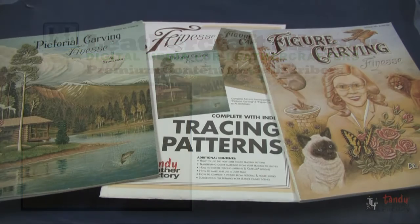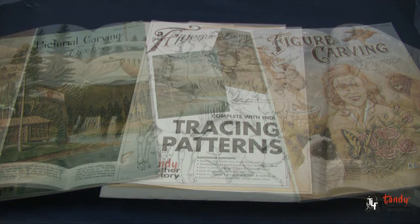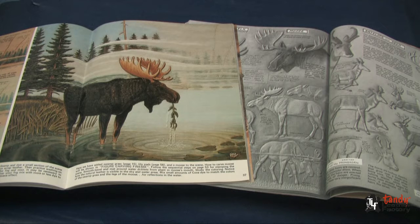The tracing pattern we will use in this video was taken from the Finesse Tracing Patterns by Al Stallman. This pattern pack contains tracing patterns for most of the images in the Figure and Pictorial Carving Finesse books. Helpful information on carving and coloring a standing moose can be found in these publications.